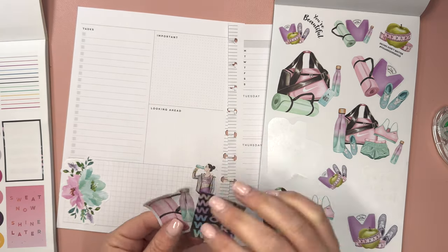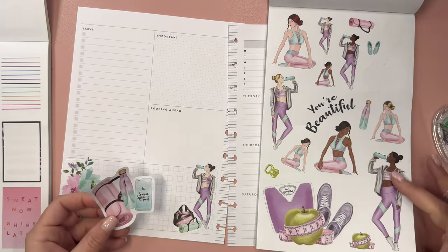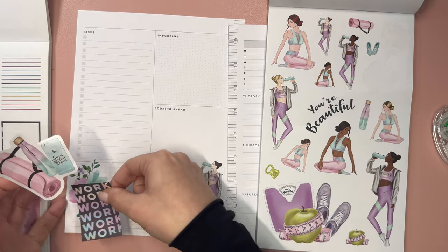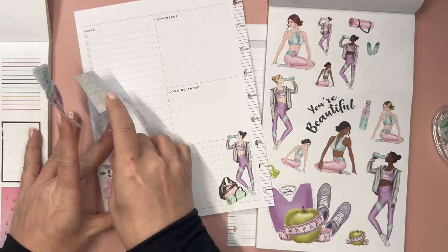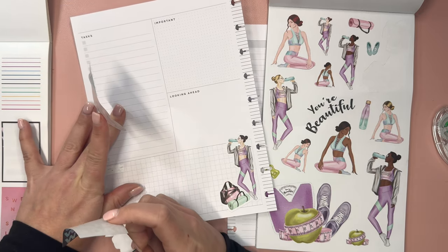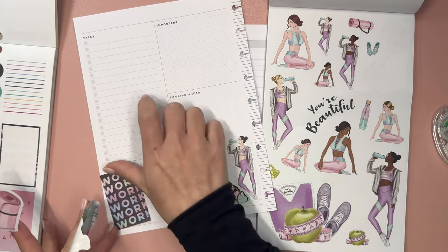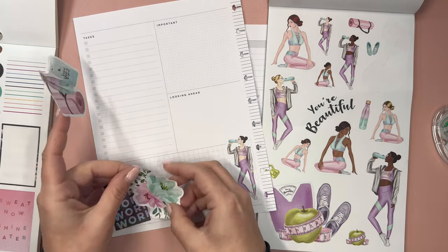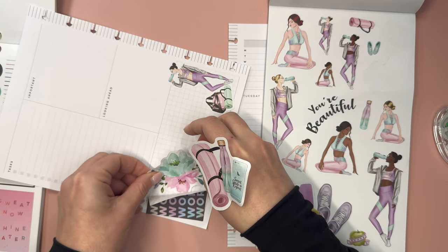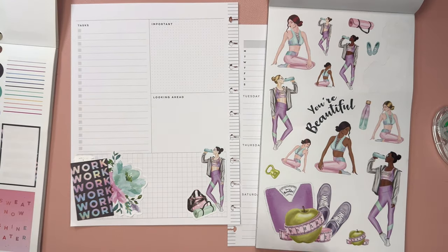I feel like the black right in the middle there kind of breaks up this section in a strange way. What would be the best way to do this? What if we move this? Let's take the work, work, work sticker and kind of slant it to have some fun — maybe even layer it with the floral if I lift part of this up a little bit. There we go, that's a little bit different but I like it.